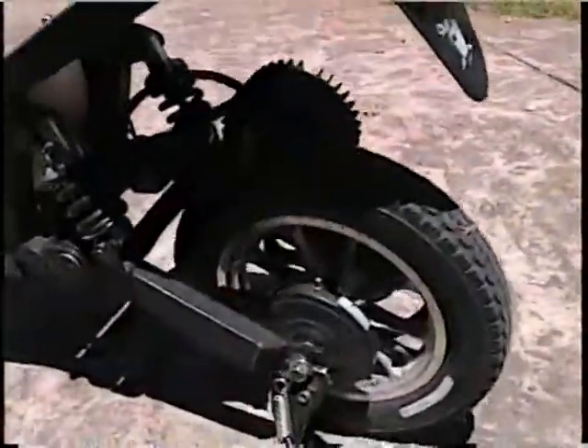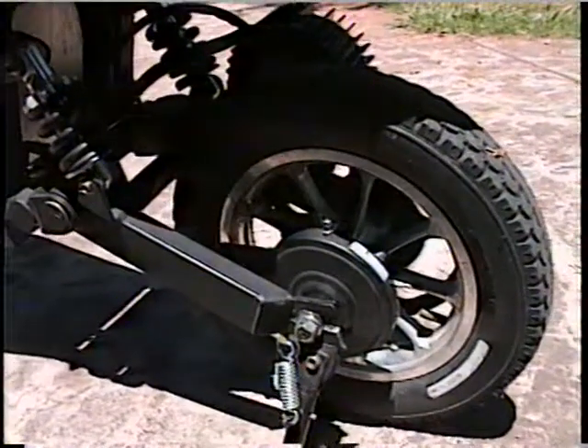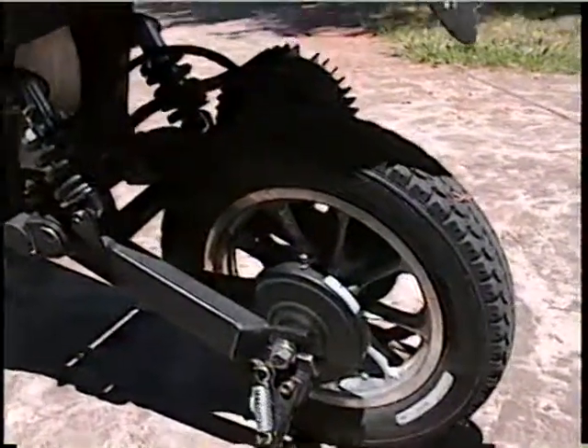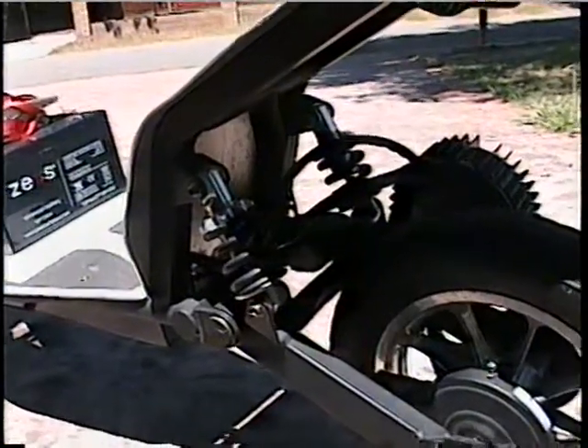It's got aluminum wheels, which are very strong. It's also got dual shock suspension, which is pretty cool.